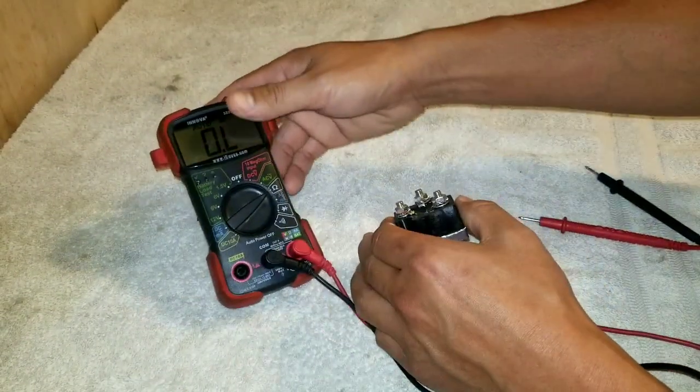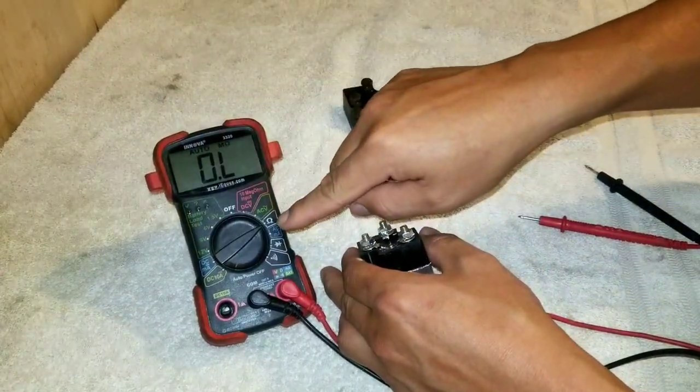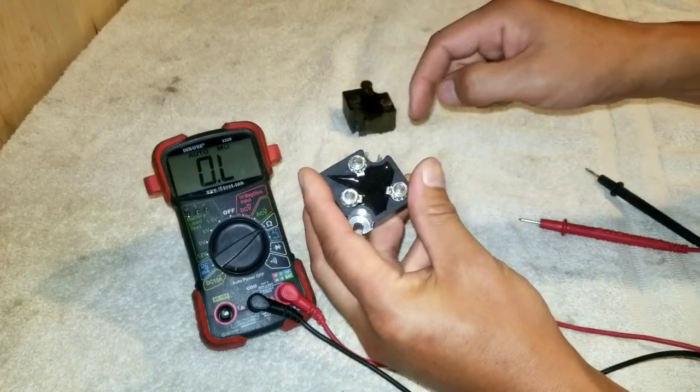I'm going to show you a basic multimeter. You just want to set that to ohms — around 1,000 ohms. And basically we're just checking for continuity between the ground post and then the output.